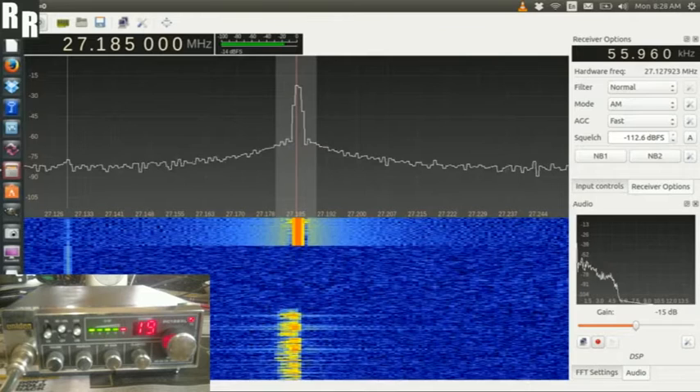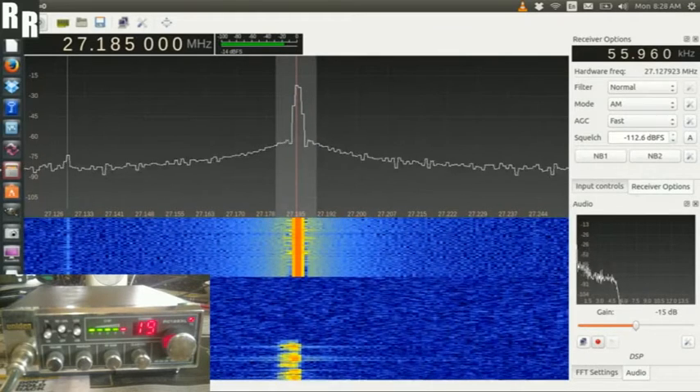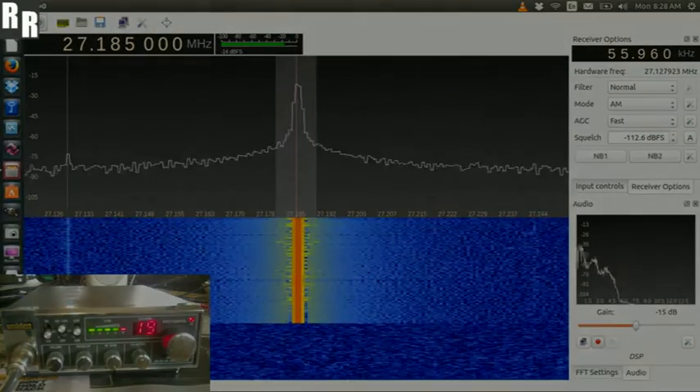Yep, nice strong carrier there. 1, 2, 3, 4, 5, 6, 7, 8, 9, 10, 10, 9, 8, 7, 6, 5, 4, 3, 2, 1, thanks for watching, 73s.